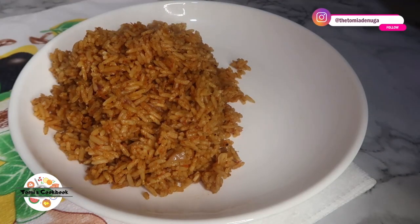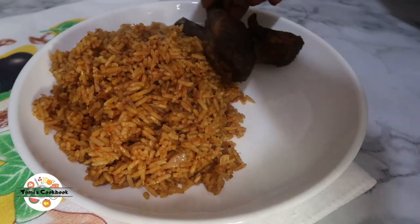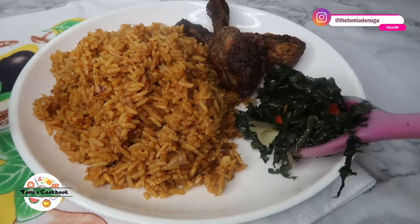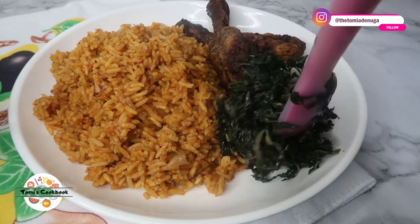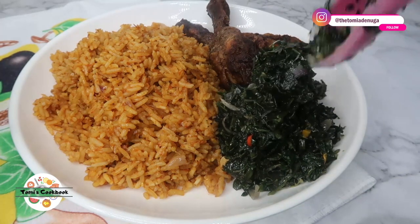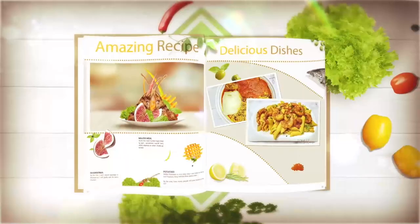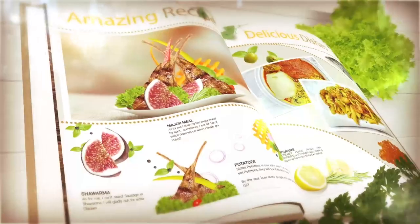This is a big pot of jollof rice — I hope you learned something! We're going to add some chicken or any protein of your choice. You can also add some sautéed vegetables if you wish. I love having this with jollof rice, or with plantain, moi moi, or anything like that. Thank you so much for watching — please don't forget to subscribe and come back for more. I hope to see you in my other videos. Stay beautiful, bye!